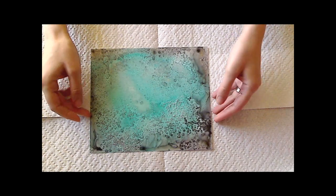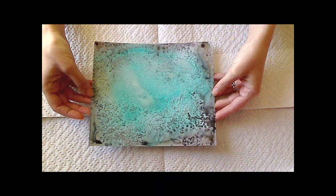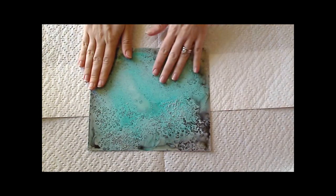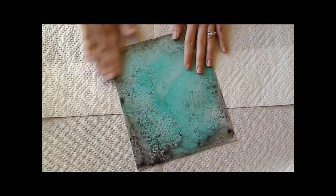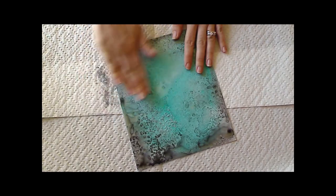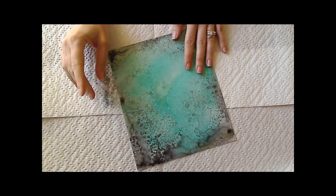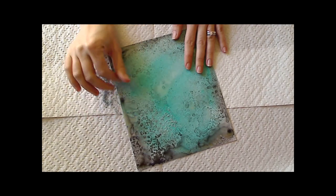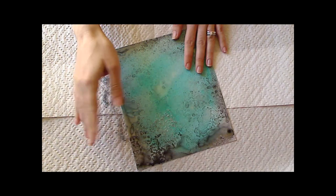I let my paper dry overnight and you can see it's pretty cool how it turned out. This side I've already wiped the salt away, but I will come over here and show you how. Basically you can just use your fingers to rub it off. If it's on regular card stock it falls off really easily. This was on the photo paper, or you can use a glossy paper as well.